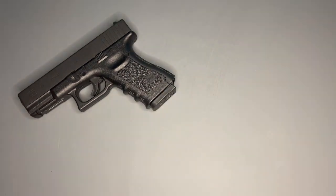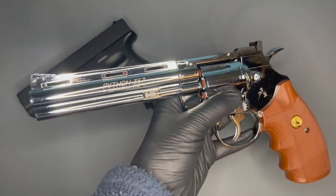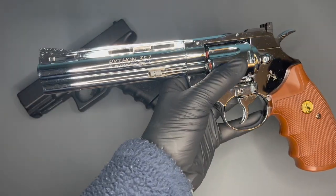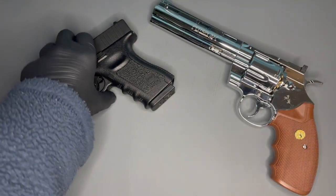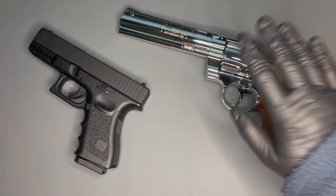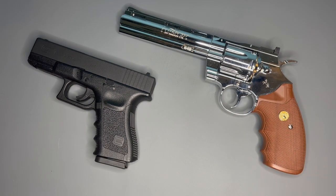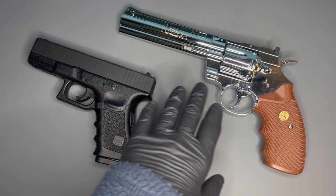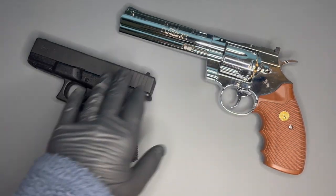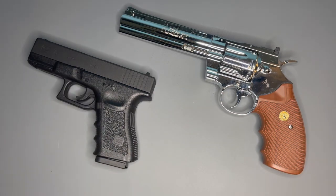Let me bring another couple of pistols out because I want to talk about power. Sometimes the misconception would be: the longer the barrel, the more powerful the pistol. As we air gun collectors know, that isn't the case. Here we've got the Colt Python in six inch — that big, long, imposing barrel — but it implies something that is a bit of a fallacy. My Glock 19 is a far smaller gun with a far shorter barrel and actually shoots harder than the Colt Python, although the Colt Python looks more imposing. The power comes from the CO2, so there's no inconsistency in what load you're putting into each gun.